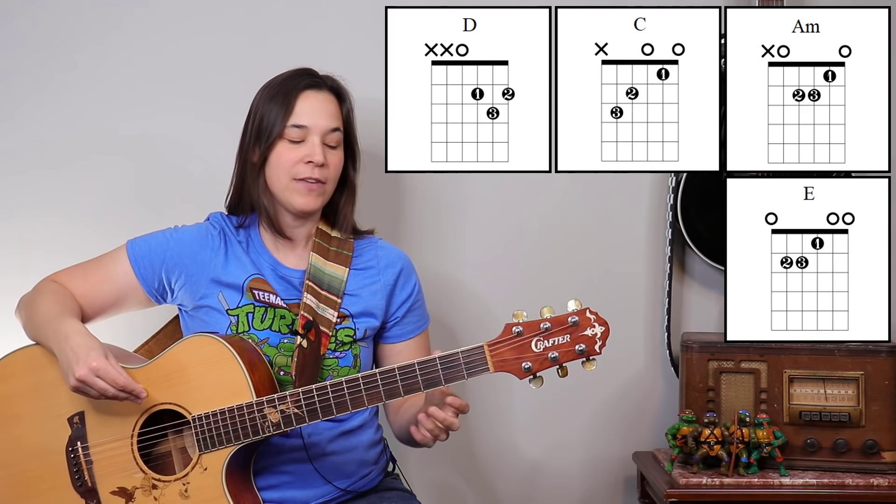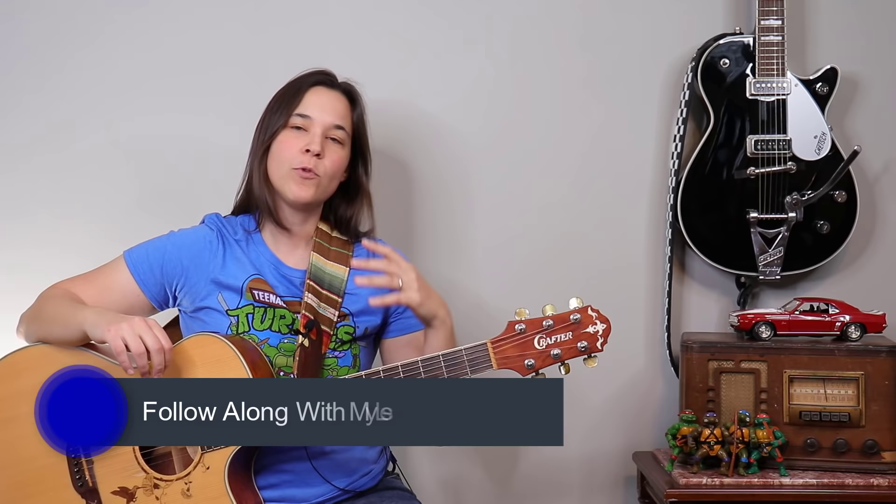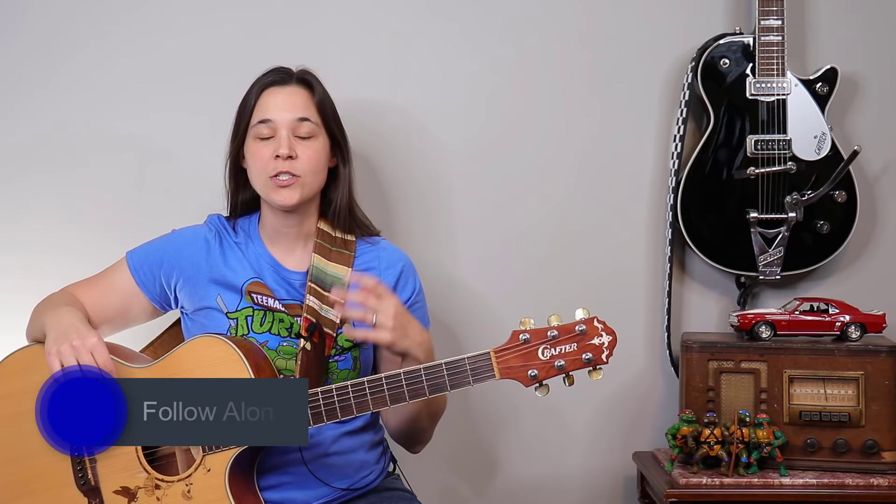That's the first timing component and I'm going to go over the second one a little bit later when we talk about that unique technique. First, let's talk about the chords we're going to be using: A minor, C, D, E major, and an F bar chord.